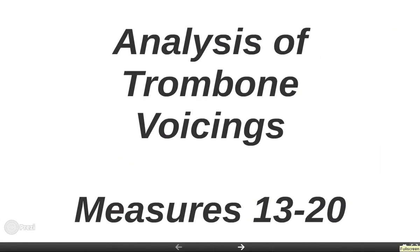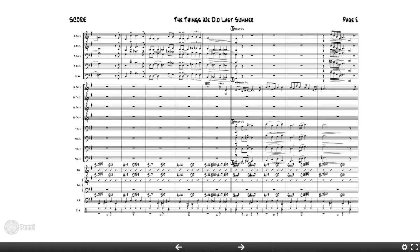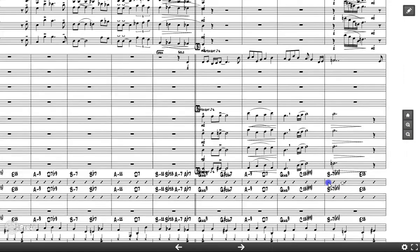Welcome back. In the next few videos, I want to take each section and go over certain spots, showing you a few things in about eight measures. I want to keep these videos fairly short so we can hone in on one specific thing. You can mark up your score and learn from it. We're going to look at measures 13 through 20, focusing on the trombones on page two.